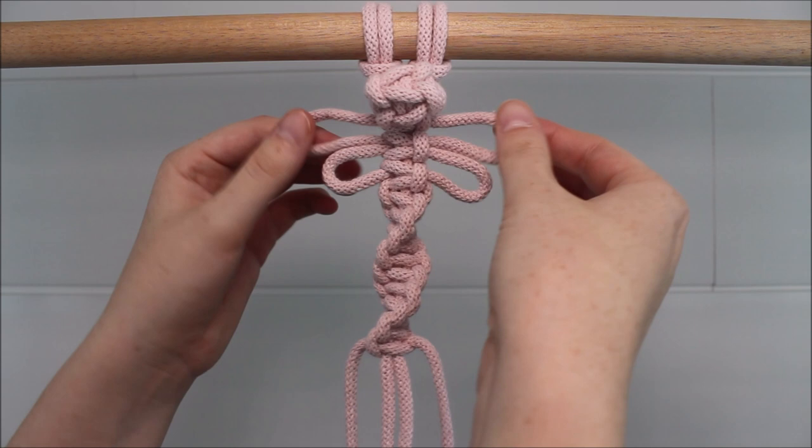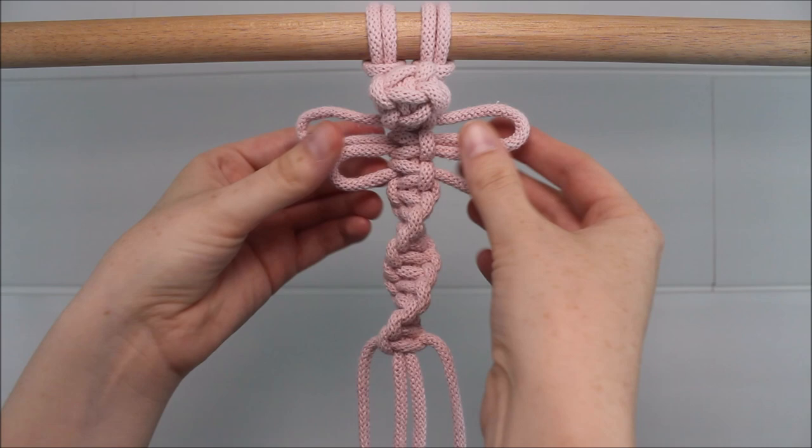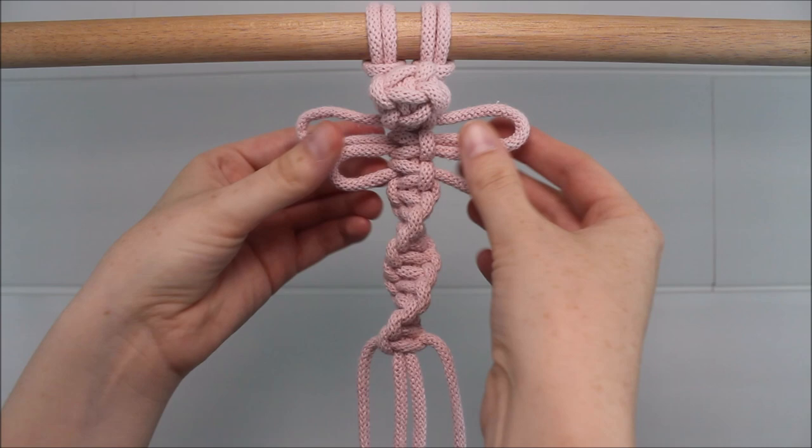You can adjust the design by instead of using a barry knot, you could add a bead. You can make your wings bigger or smaller depending on your preference, and of course you can make this longer as well. I hope you guys found this video helpful and inspiring, and thank you so much for watching.